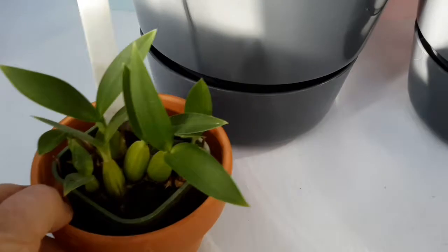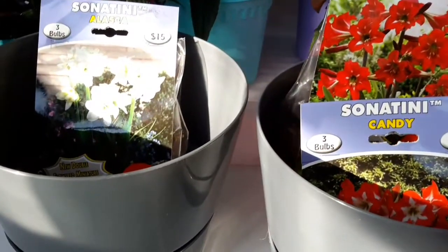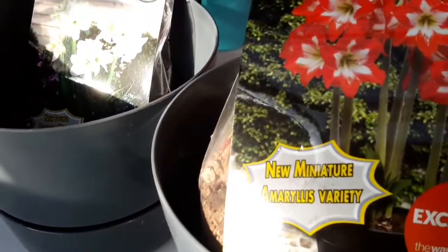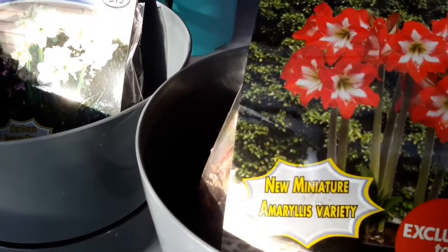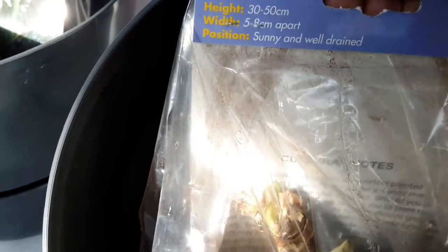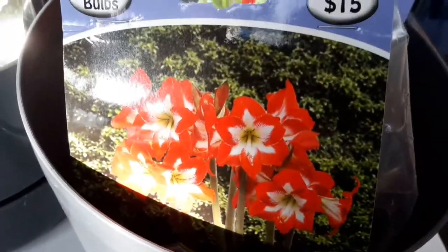My husband was out yesterday and he saw these lovely amaryllis bulbs. They're the new miniature variety, but it still says on the back they'll get to 30 to 50 centimeters high. It looks like they could be planted outside, but I'm not going to plant them outside because I want them to survive over winter. Three bulbs in there for $15 — I got the red and white.